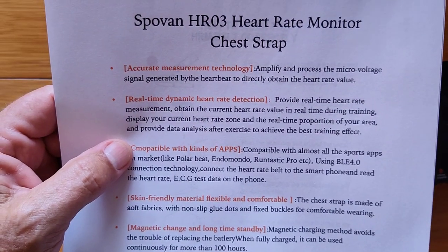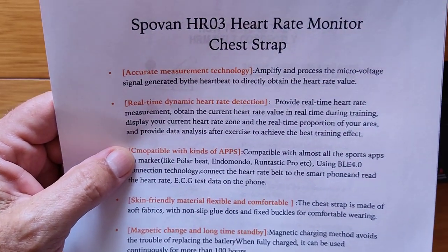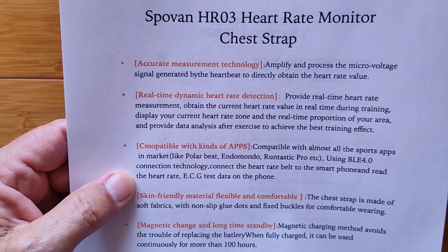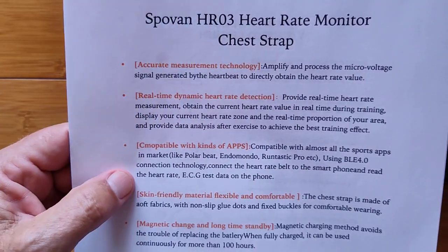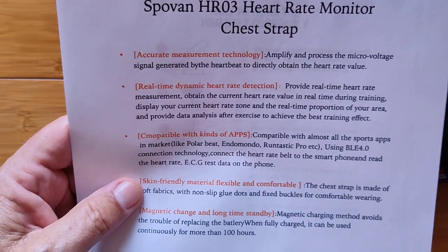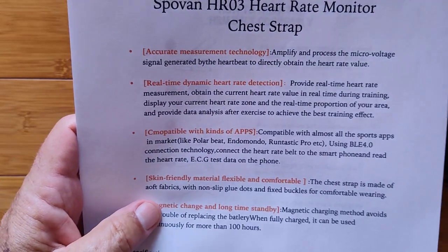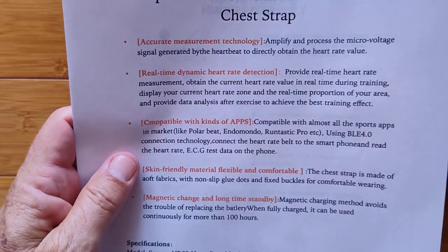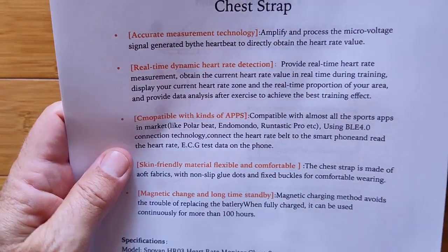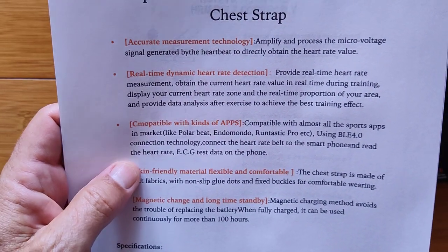It'll obtain the current heart rate value in real-time during training, display your current heart rate zone in real-time proportion of your area, and provide data analysis for exercise to achieve the best training effect. You've got compatibility with all kinds of apps — most of the sporting apps in the market, like PolarBeat, Endomondo, Runtastic Pro — all of those that use BLE 4.0 connection technology can connect the heart rate belt to a phone and read the heart rate, ECG test data, and everything on it.